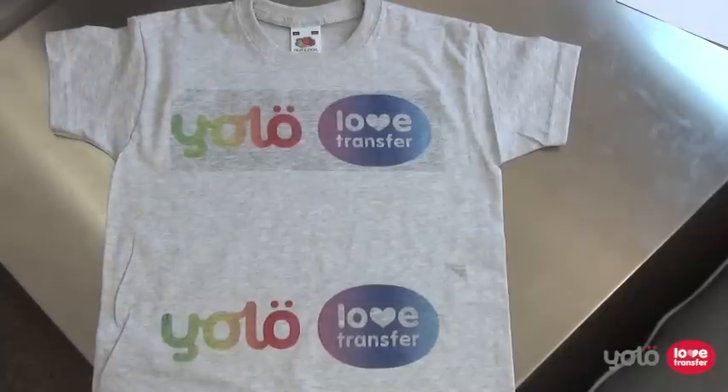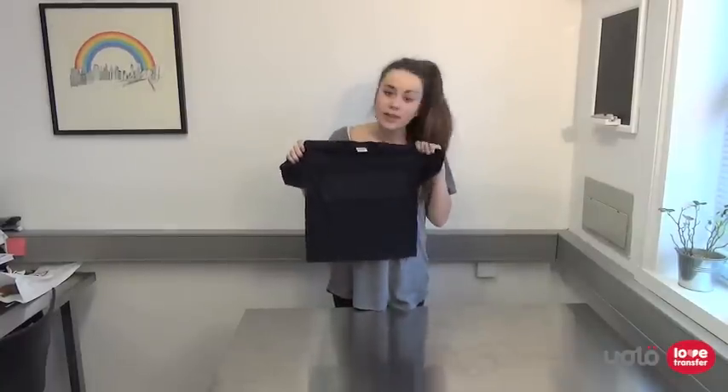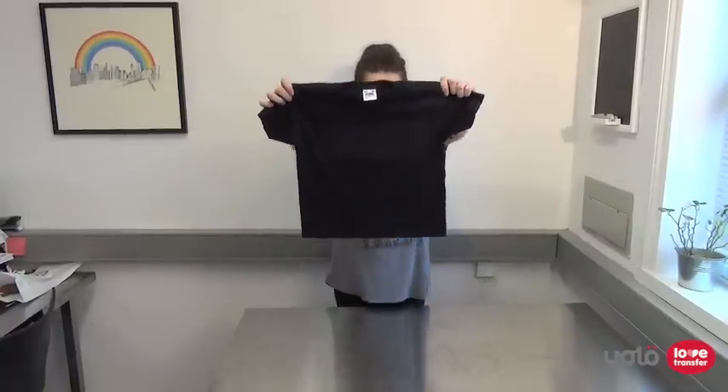Some users deliberately use papers for light fabrics in this way to create an almost vintage or weathered look. Finally, here is the same image on a black t-shirt. As you can see, the image has been completely overpowered by the colour of the fabric and all you can really see is the film layer rather than the image.